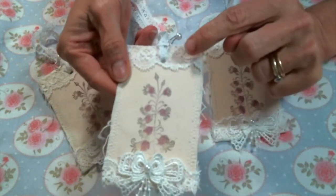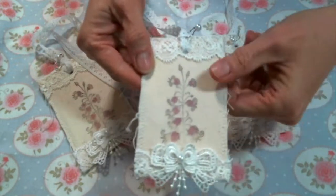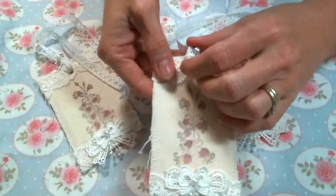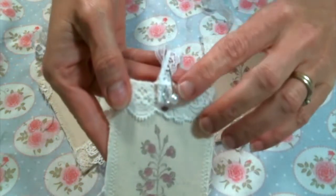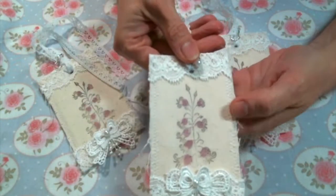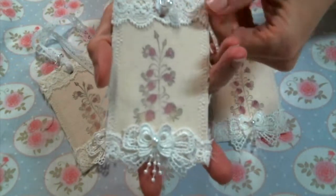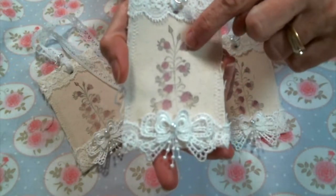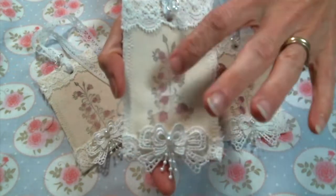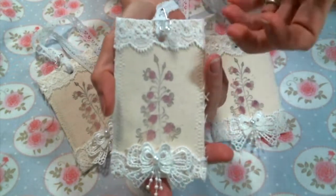You'll need some little snippets of lace, maybe a couple of embellishments, some cute ribbon or lace for your tie. I thought it was cute to add a little bulb pin with a pearl or a charm, but you absolutely don't have to do that. And of course I used one of the beautiful Lavinia stamps, and I also used some of my sprays, but you could use watercolor paint or color this however you'd like.